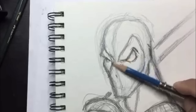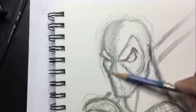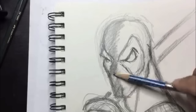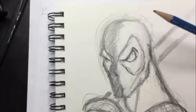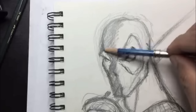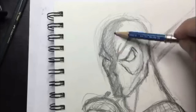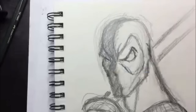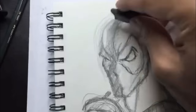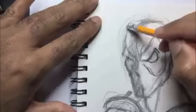Now we're gonna draw his strap going across his chest, and I'm gonna put in some light rendering lines. Going back up to his face, I want to start indicating where the light source is coming from — the light will be coming from the right side of the page, so he has a shadow cast on the other side of his face. I want to make sure I darken in the black eye part of his costume on his mask.